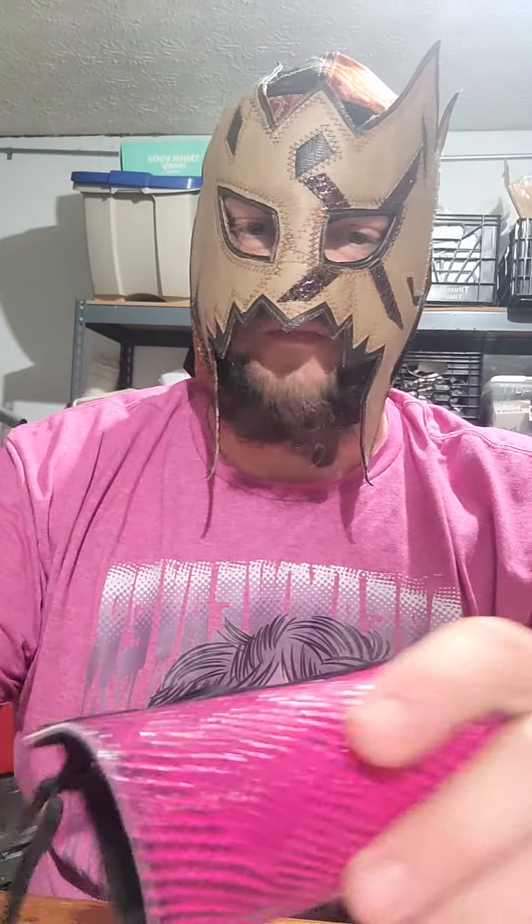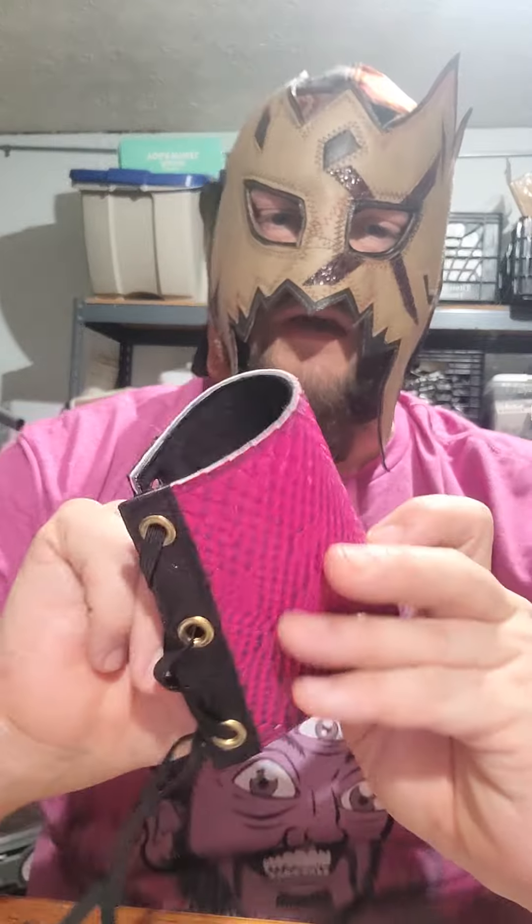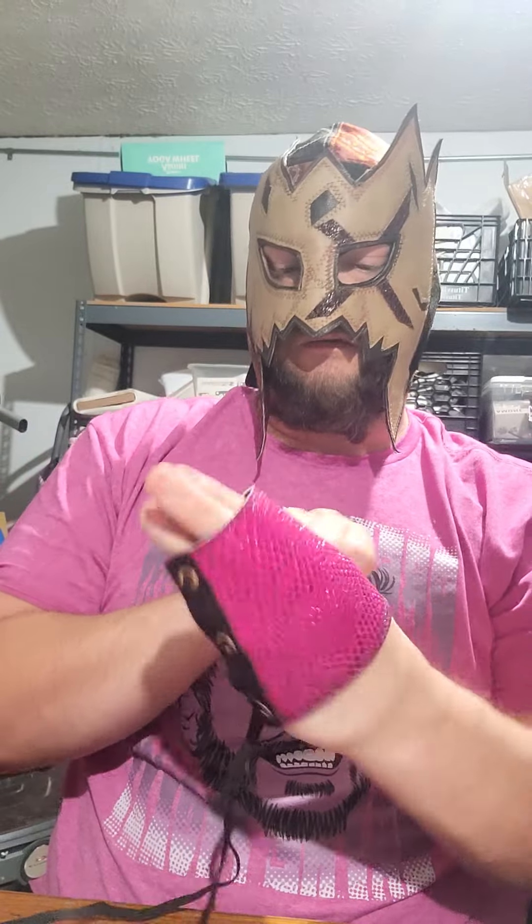My thought was: what if instead of the lace, I put elastic in it? That gives it a good stretch where it'll open but snap back. Now, mind you, I've got pretty big hands and wrists, but that way you could just slip it on instead.